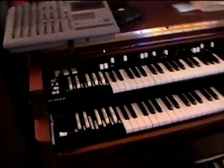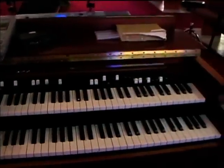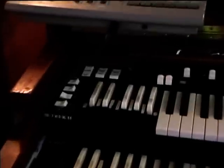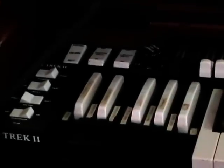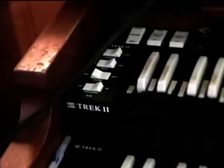I guess this is a 122. This is a B2 here. Yeah, this is a model 122. So it should have both speed motors in it. This has got the Trek II kit in it.